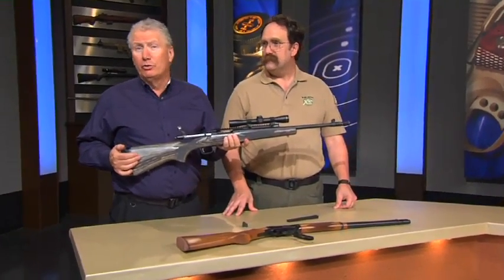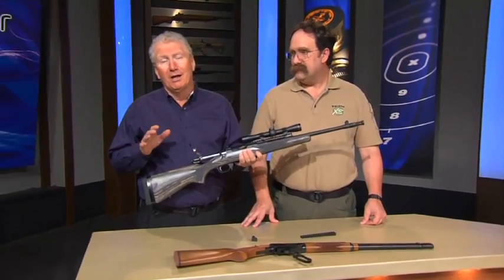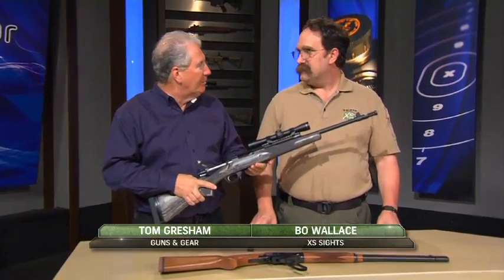A lot of development went into the Ruger Scout Rifle, and it's a really good one, but sure enough somebody comes along and makes it even better. Bo Wallace is with XS Sights. You guys took a look at that and said you could do something about that. Yeah.